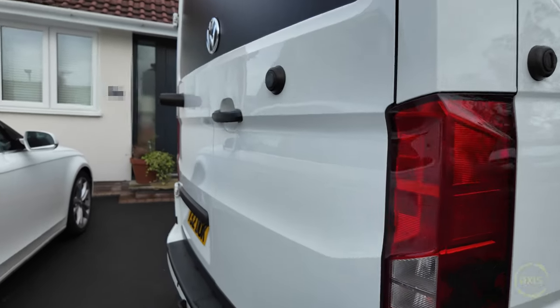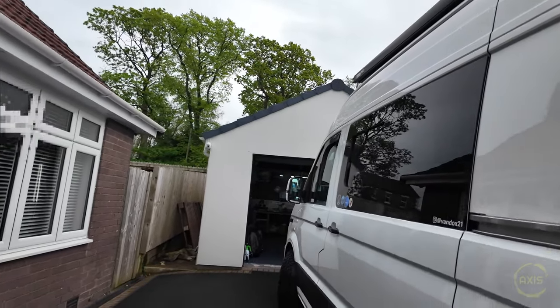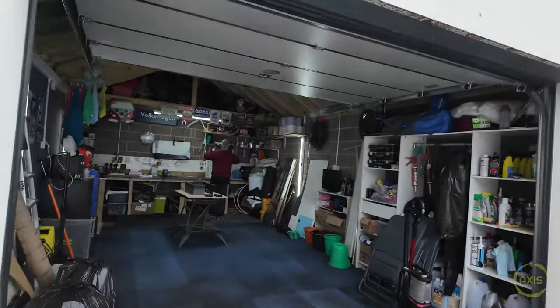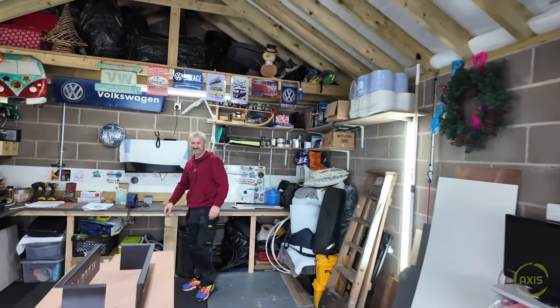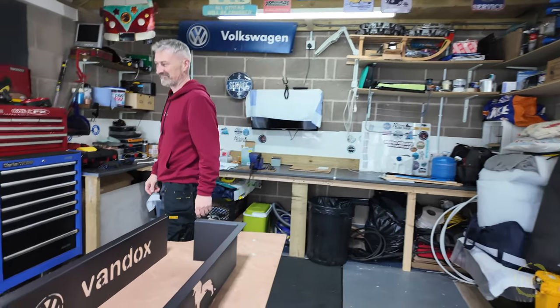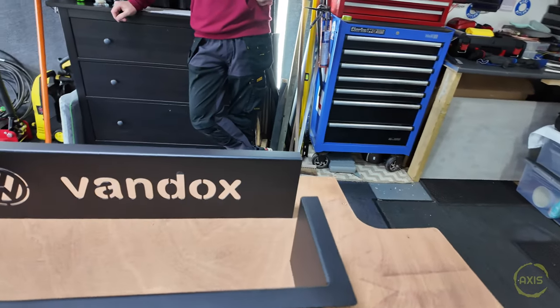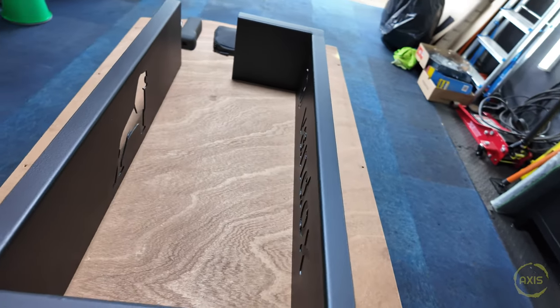Lovely one this - he's done a cracking job on it. There's his man cave, let's have a look in here and see what he's done. Look at him hiding from the camera! These are going to be step covers - we'll get Mark to open his van up and he'll show us where they're going to go. Look at this for a man cave!